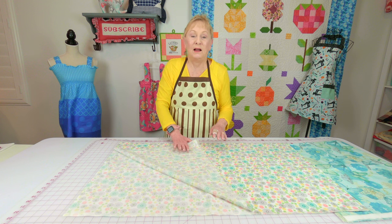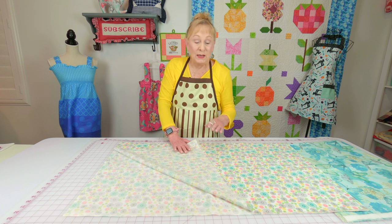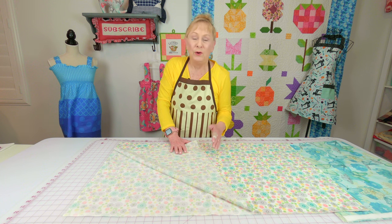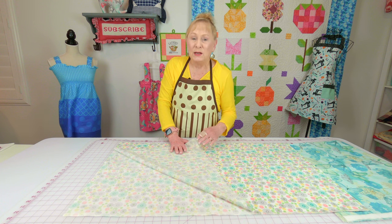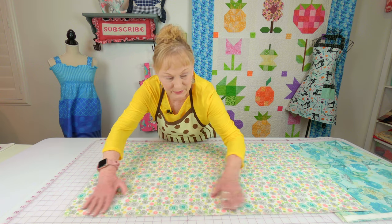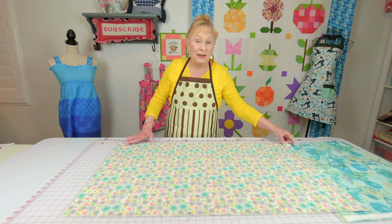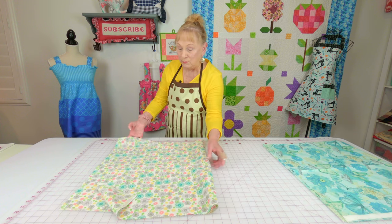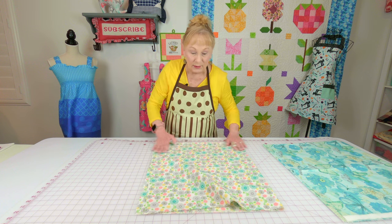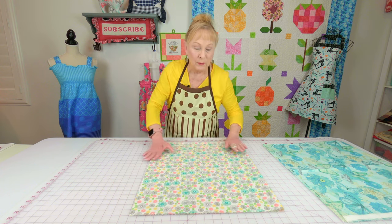I'm going to demonstrate how to fold your fabric, layer it, and cut it into a circle. Here is my fabric for the back — you can use anything you want, a plain color or fabric you don't care about anymore. Leave it folded with your selvedge edges together. Take the two raw edges and bring them together, getting your folded edge lined up at the top. Take your time and make sure everything is smooth with no bumps.